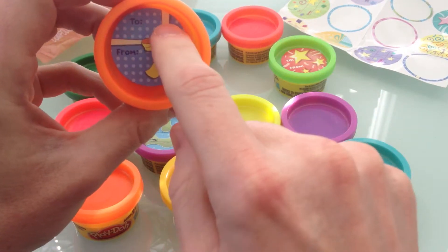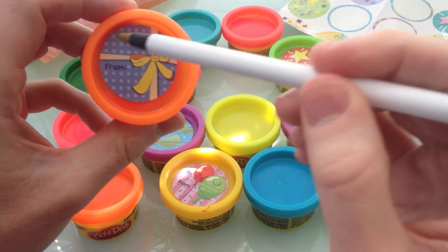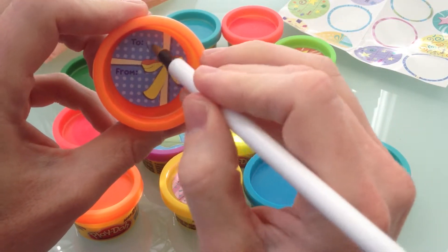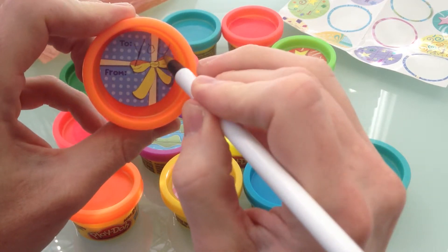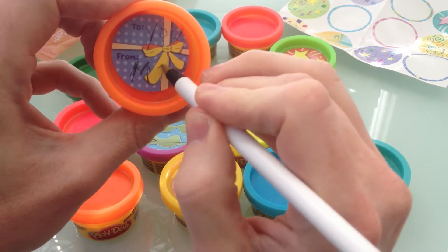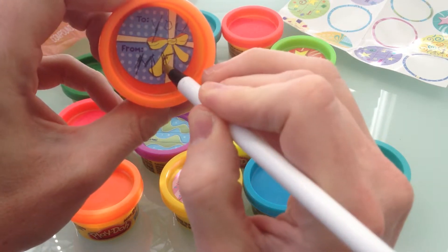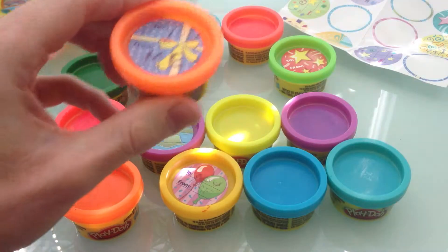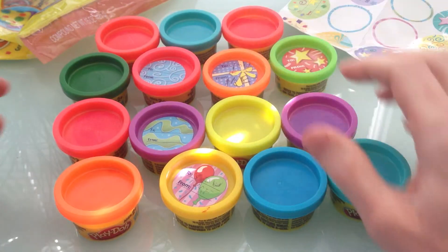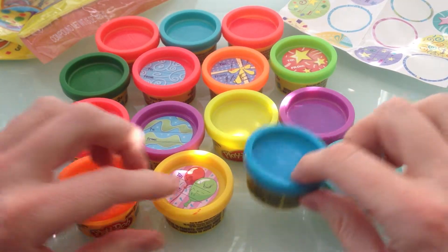We could put 'to' and 'from' on it. On the other one I wrote with a pen that didn't work that great, but I still tried — I wrote 'to you,' that's all my friends watching, 'from me.' There we go, you can kind of see it. Kept it simple, we didn't want things too complicated. We just want to have some fun and enjoy this Play-Doh — look at all these, there's so many!